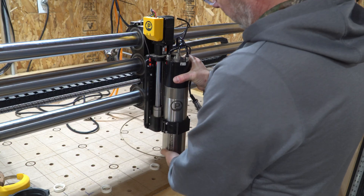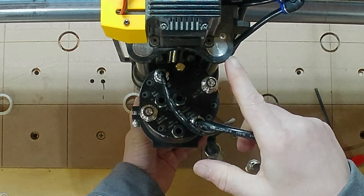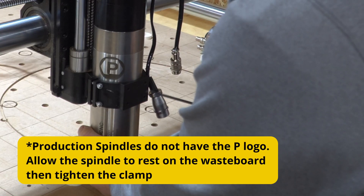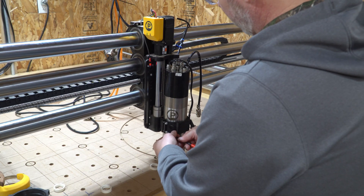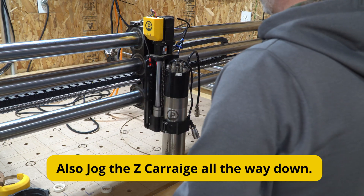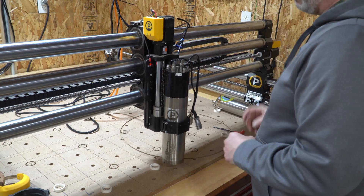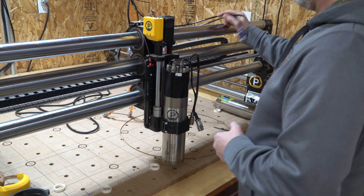We're going to slide the ATC spindle in and align it, giving room for the cool connectors — it needs clearance to move up and down. A good starting point is with the PWN CNC logo right at the top of the clamp. For this setup, I have the Z slider mounted on the lowest setting. If yours is mounted higher, you may need to adjust the height slightly, but final height adjustments will be done once everything is set up.